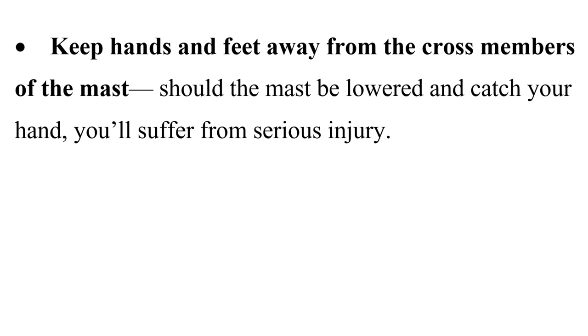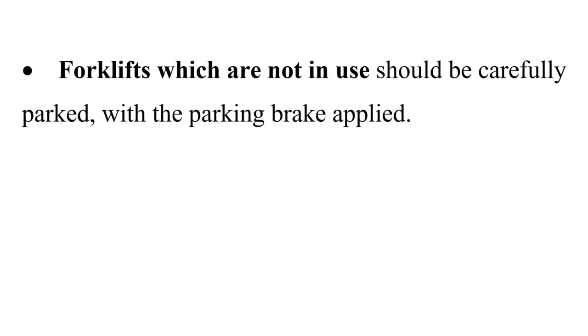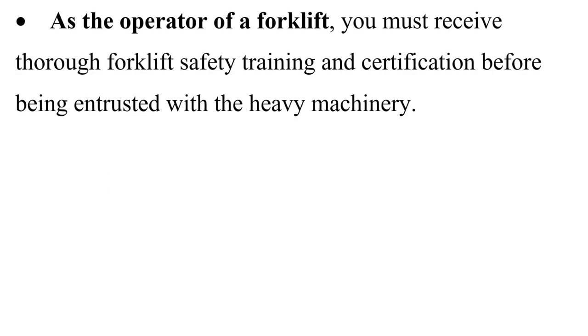Forklifts need to be refueled after they've been turned off, at designated and well-ventilated locations. Forklifts not in use should be carefully parked with the parking brake applied. As the operator of a forklift, you must receive thorough forklift safety training and certification before being entrusted with the heavy machinery.